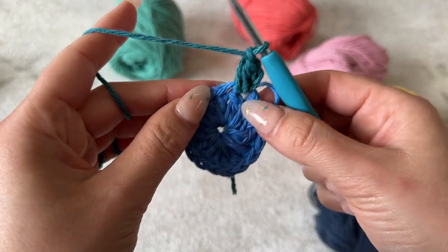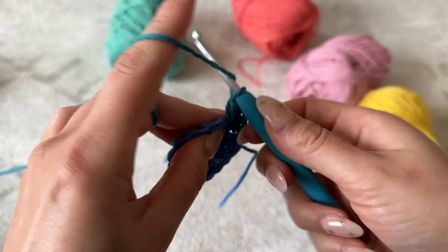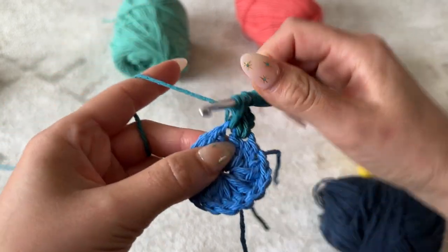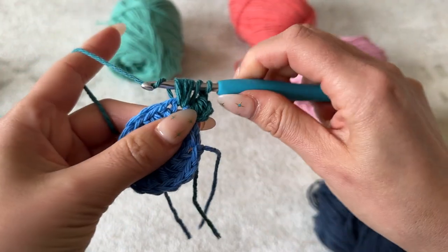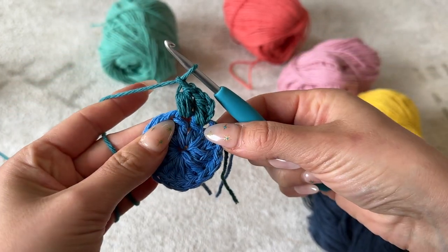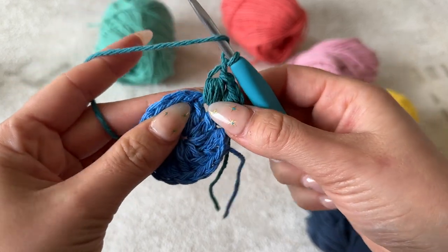For every other puff stitch, you're going to yarn over and go through the chain, pull up, yarn over, go through the chain, pull up, yarn over, go through the chain, pull up, and then yarn over, pull through, chain one. Repeat that for every chain in this row. You will have a total of 16 puff stitches.